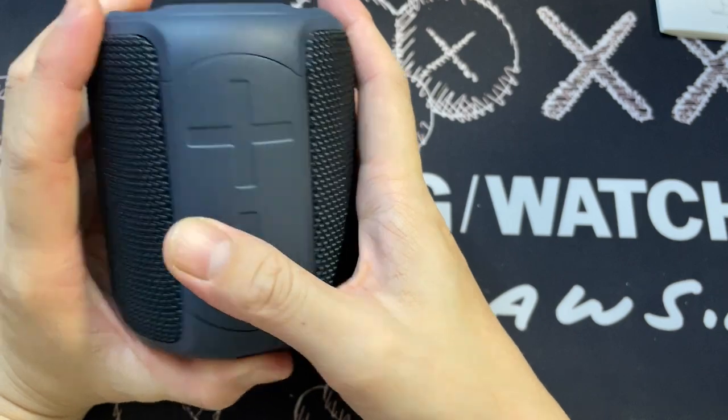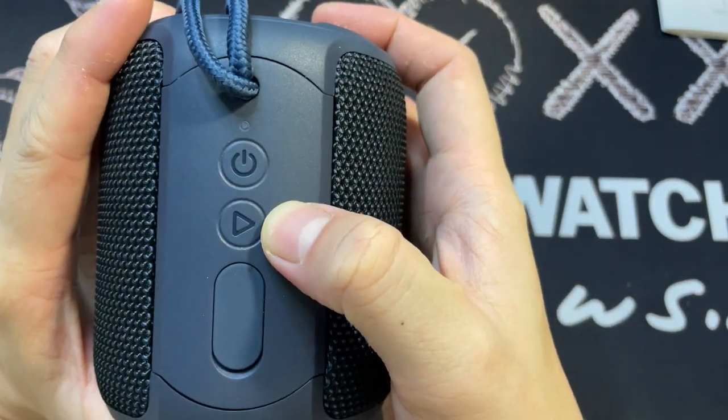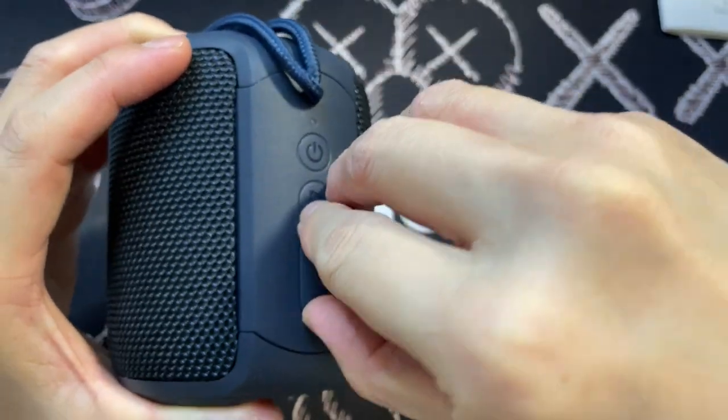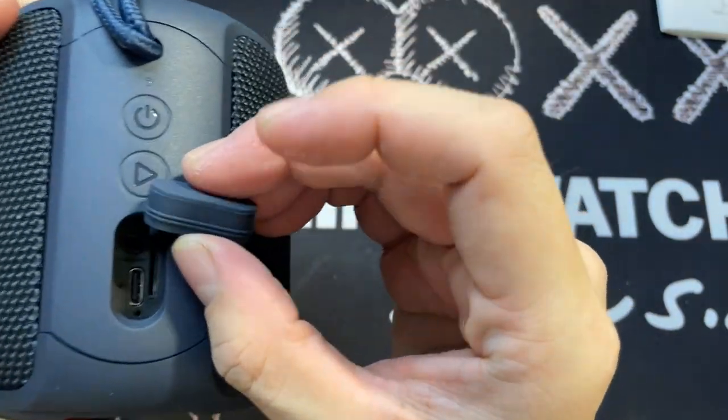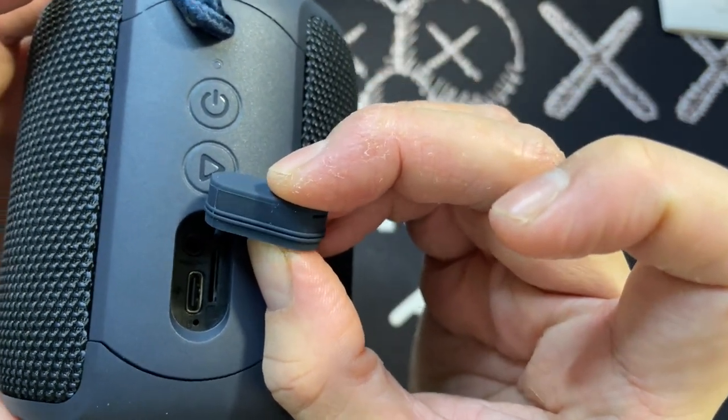Volume up, volume down, flip it around. You see the power button here, the play button here, and there's a rubber cover. When you remove it, it's pretty thick — look at how thick this is. This is really to prevent water from going in.